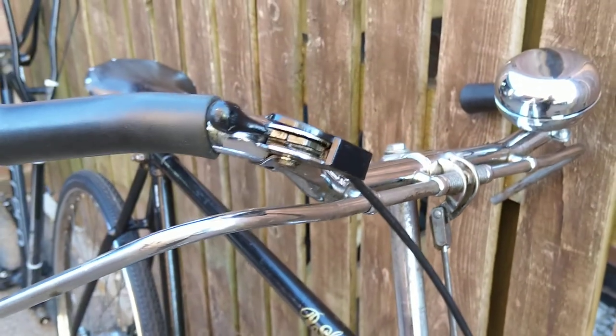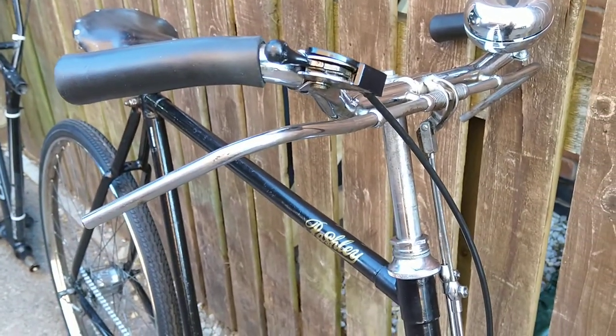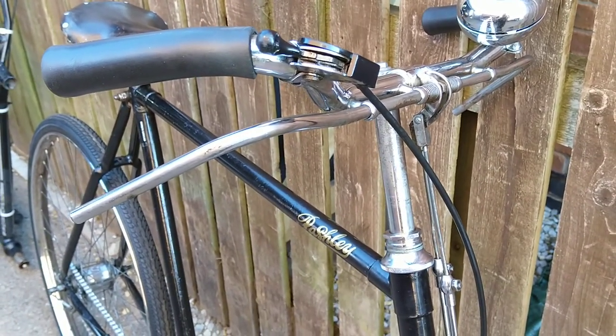Rod and stirrup brakes. Do they work? They might, if you're 9 stone, but if you're 18 stone they're bloody lethal.